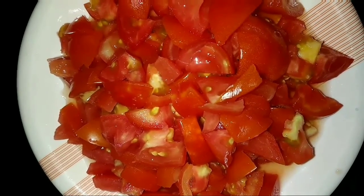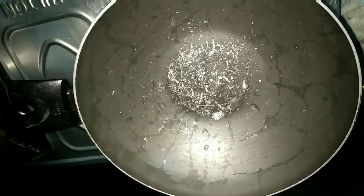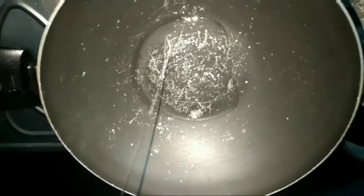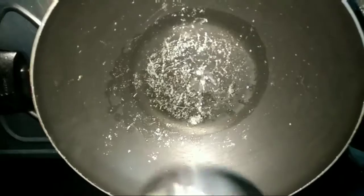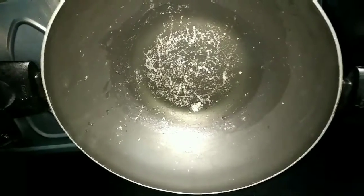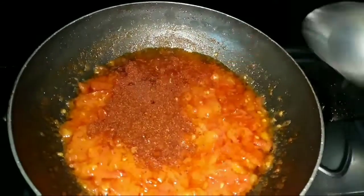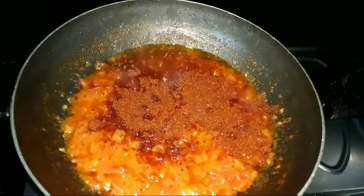Then we add the tomatoes. We add a pan to the stove, put the oil in the pan, and then put the tomatoes in the pan.